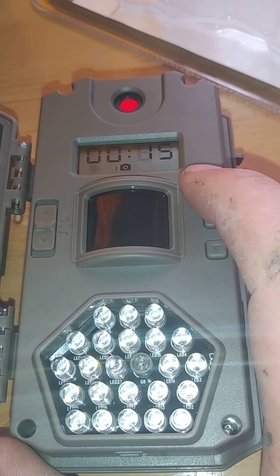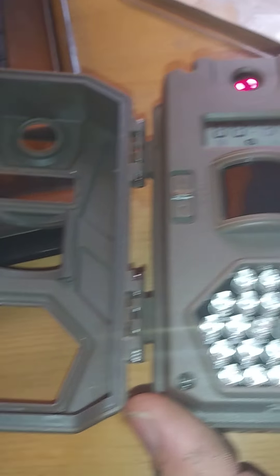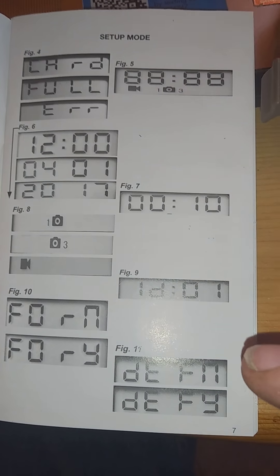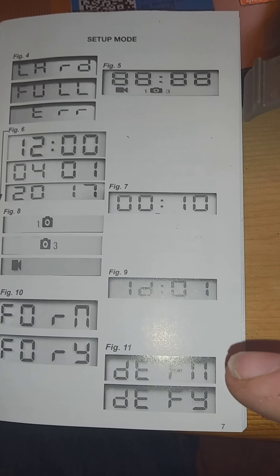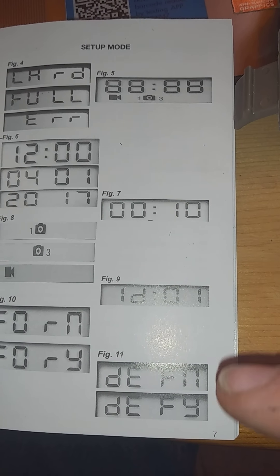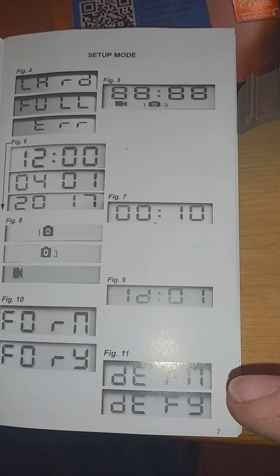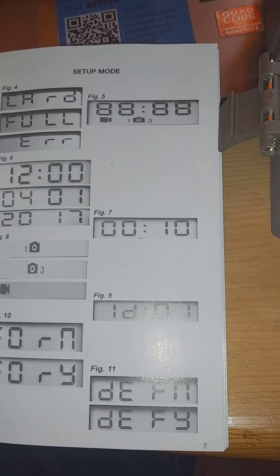It looks like it went back to the default. It looks like I accidentally pressed something. As you can see on the screen, there's an option: do you want to format the card — yes or no — and then do you want to go back to the factory defaults — yes or no. If you say yes to going back to defaults, it'll reset the interval.